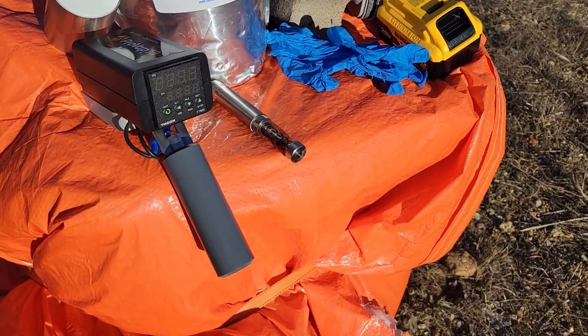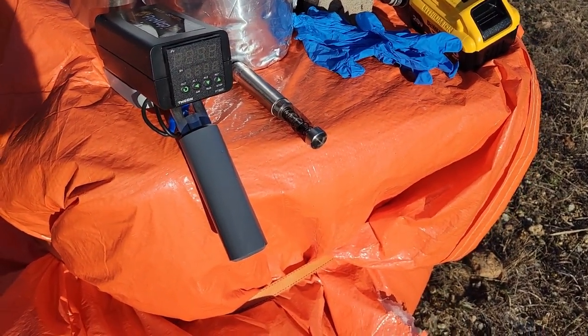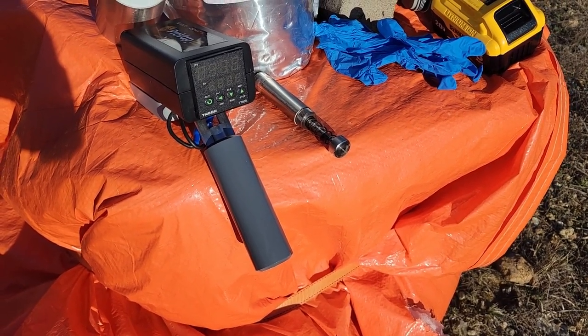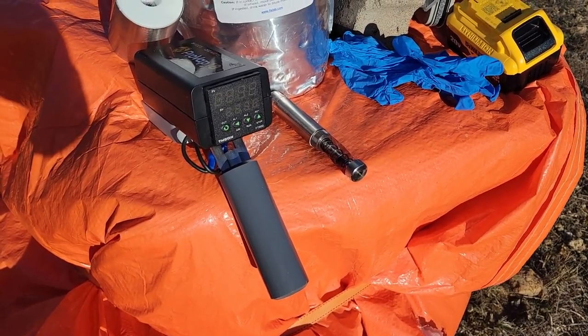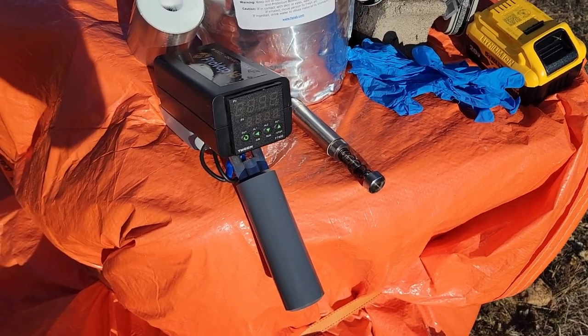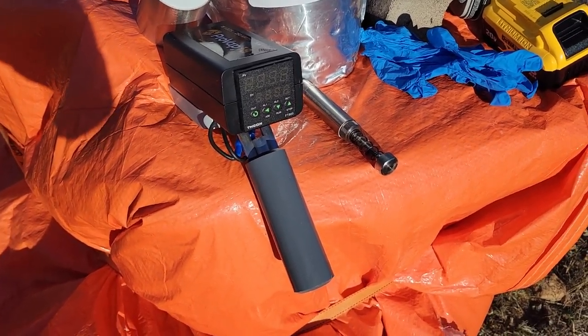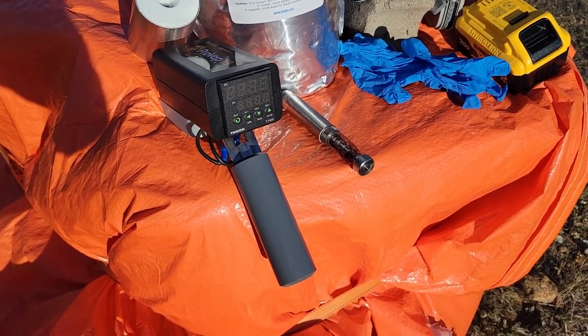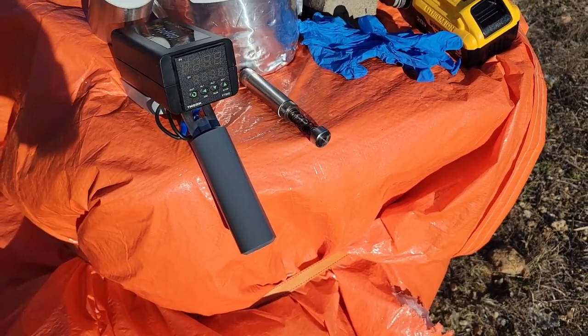Once you put the battery in, the ProVap 18 warms itself up to the correct temperature and maintains it there — I'd say about 235 degrees Celsius — which vaporizes the acid. It doesn't take very long, like a minute or two to heat up.